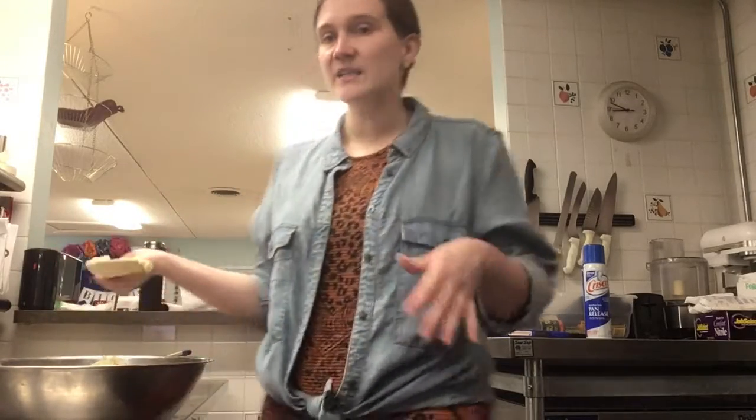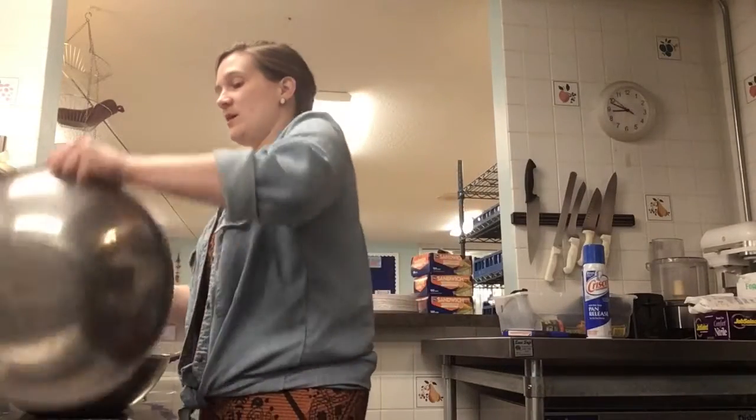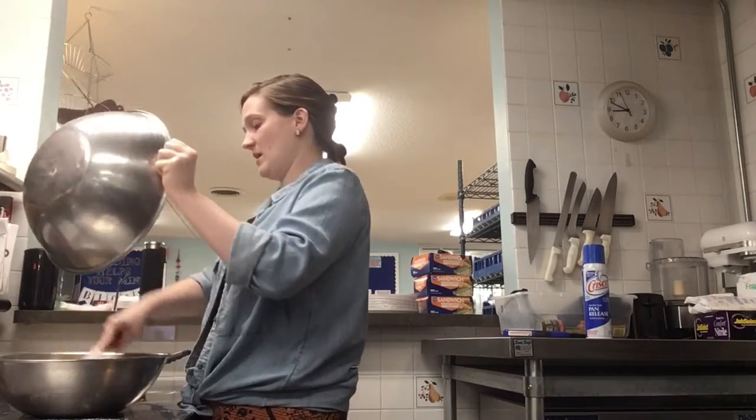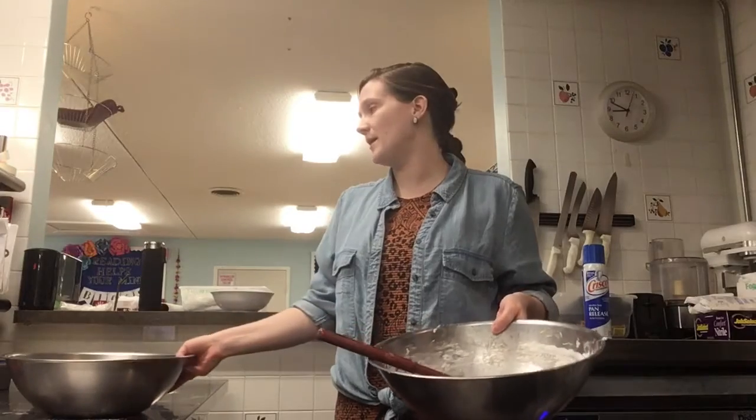We're just going to let it rest for about 60 to 90 minutes in a greased bowl. You're going to want to put this in a warm place for that yeast to develop, and you don't want to touch it — just let it do its thing. Another little side note: while you're waiting for that bread to rise, it's a really great opportunity to clean up your mess.